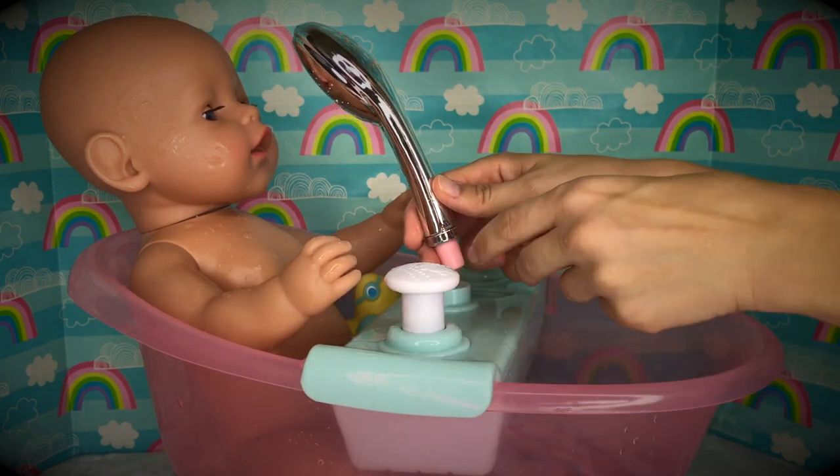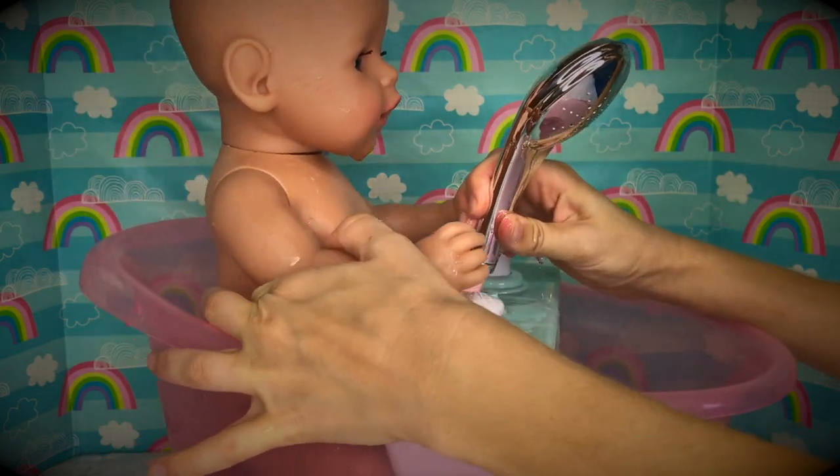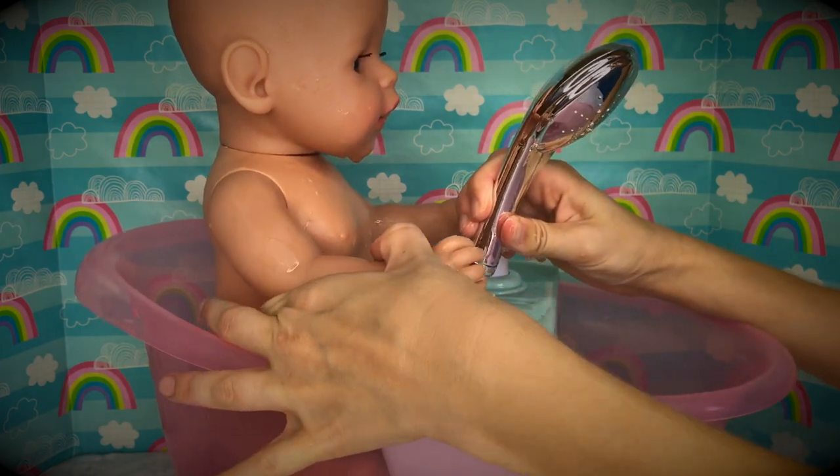Do you want to help me press the button? There we go! Good job! You're a strong boy!